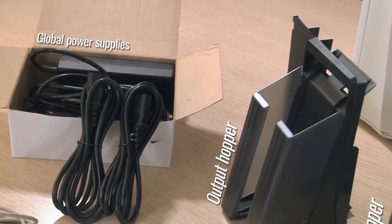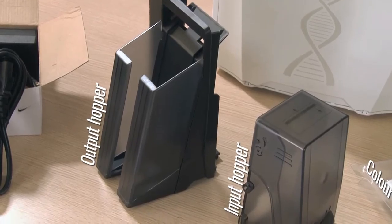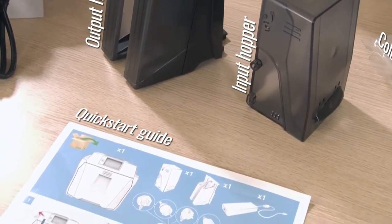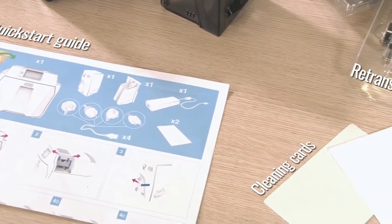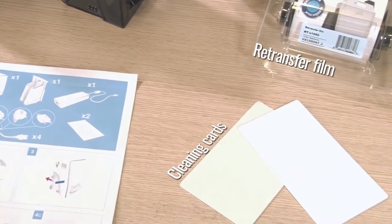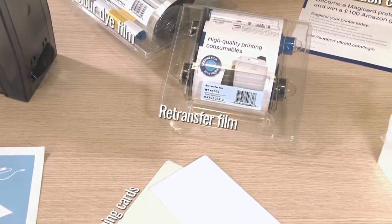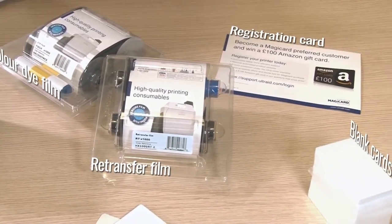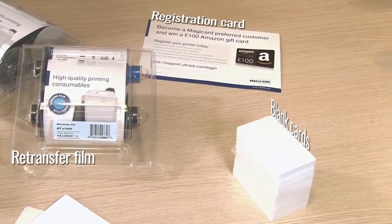So you have a USB cable, global power supplies, a 200 card output hopper, your 200 card input hopper, a quick start guide that will take you step by step through the installation process, and some cleaning cards to get you started. In addition to this you will also need retransfer film, colour dye film and some blank cards. Don't forget to register your printer at the Magikard support portal, as this will also give you access to upgrades for your Helix printer.